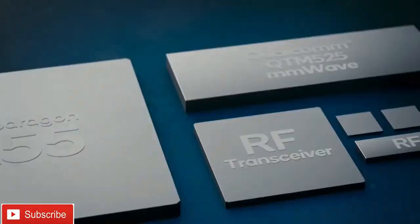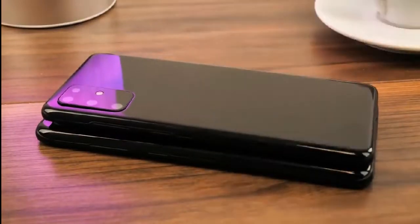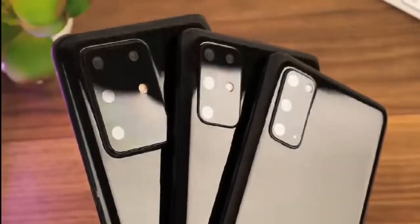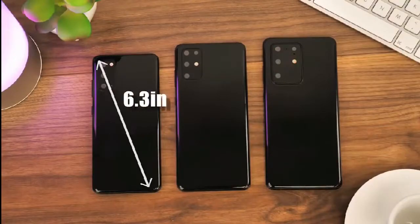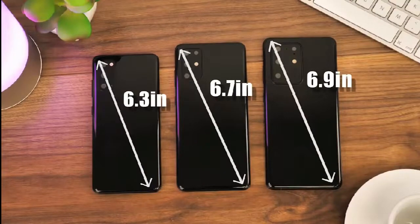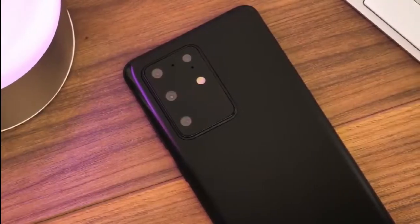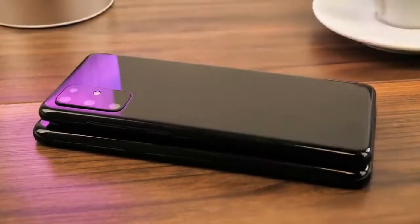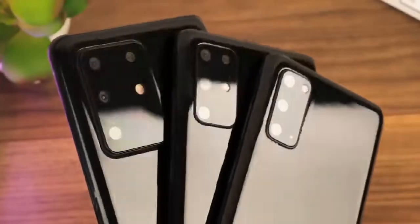Here are more of the differences between the Galaxy S20 Ultra 5G and Galaxy S20 Plus. The Galaxy S20 Ultra 5G will come with a 120Hz Infinity-O Dynamic AMOLED display with Dolby Atmos stereo speakers by AKG, whereas the Galaxy S20 Plus will also come with a 120Hz display.